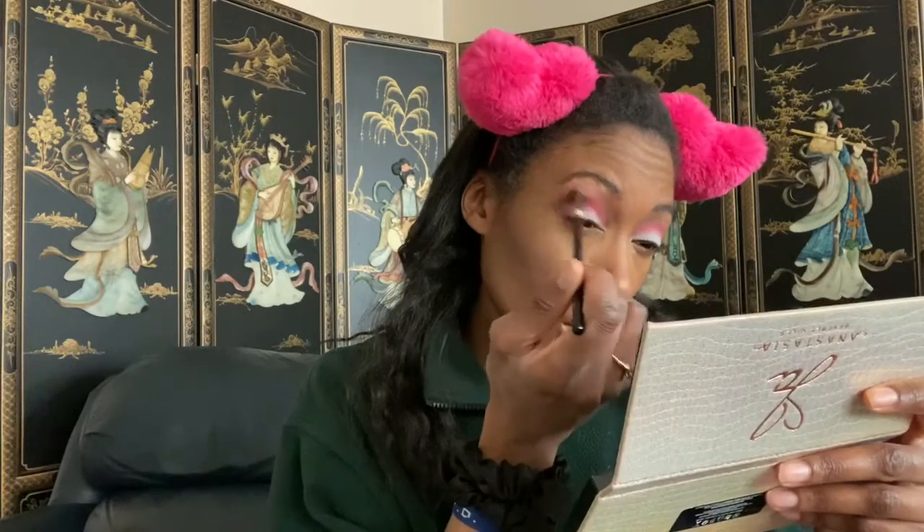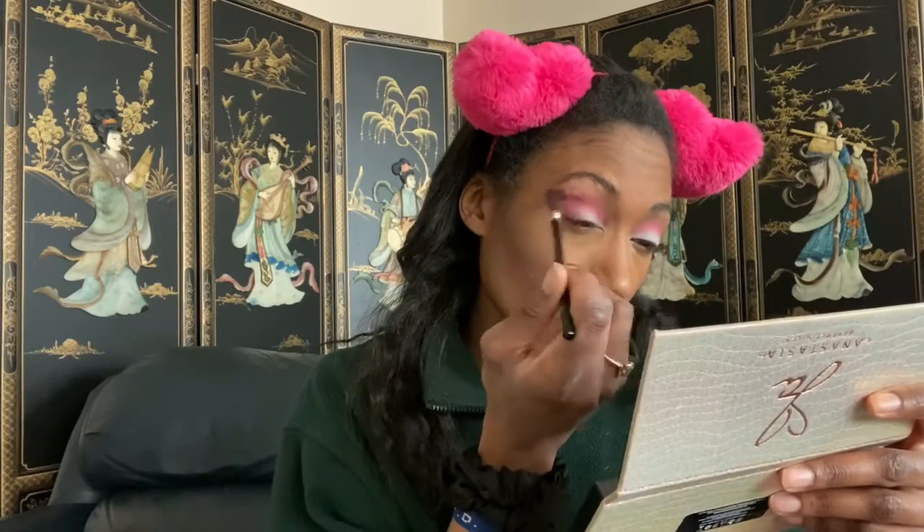It's giving me nice detail and working well for this darker color in the outer V. I had it yesterday where I did like half the color of Pinker and then half Supreme, so I'm trying to get it back to that today. We'll see.